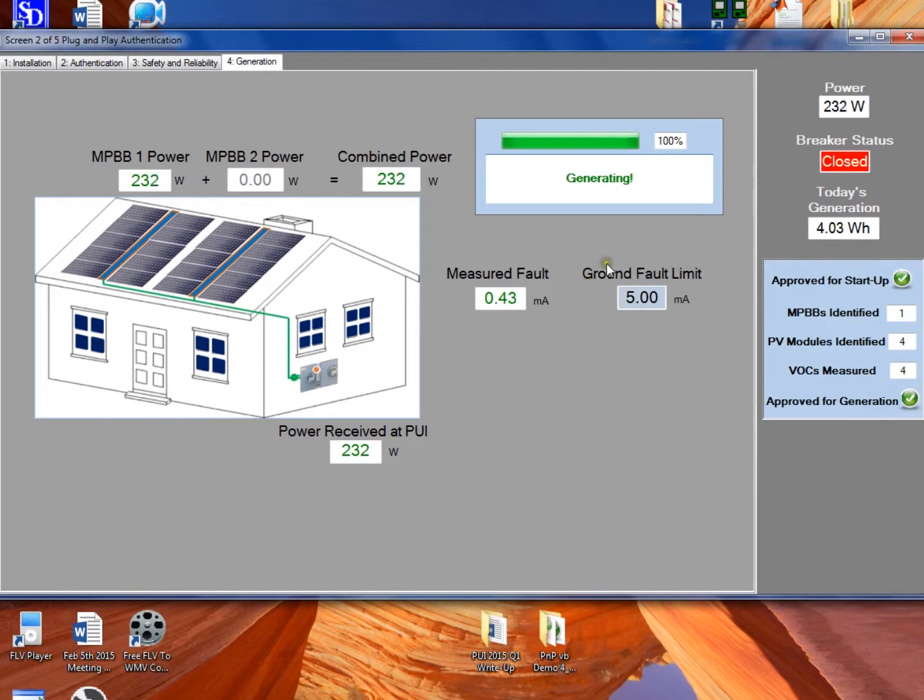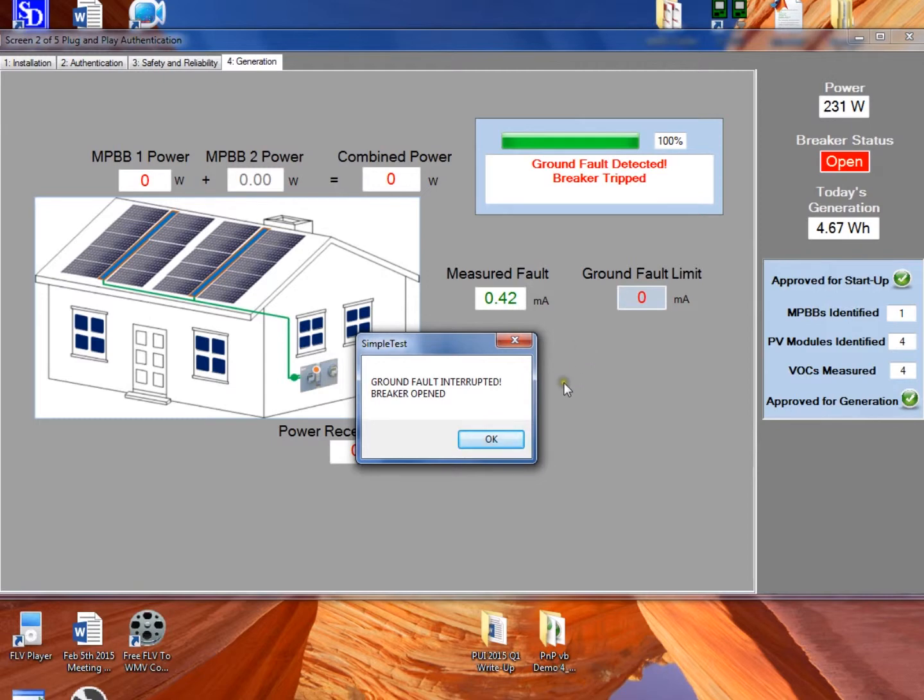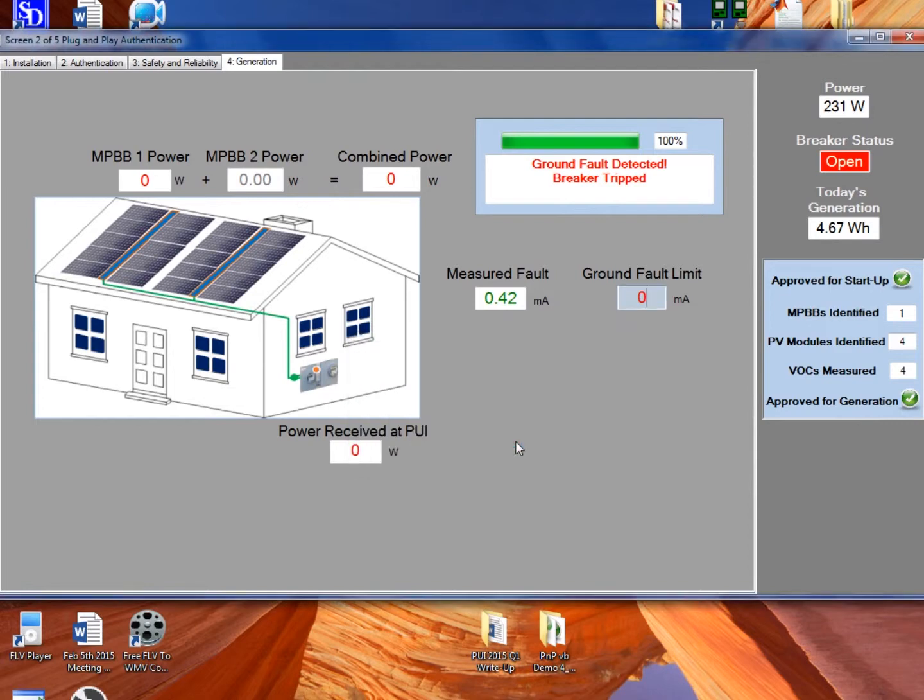Another way the PUI can open the breaker is if there's a ground fault. It's constantly measuring the fault current — there's always a small amount of fault current. We can set a ground fault limit, shown here on the screen to be a very sensitive 5 milliamps. For demonstration purposes, we'll change this ground fault limit from 5 milliamps to 0 milliamps. When we do that, the measured fault is now above this unrealistic zero limit, and immediately the breaker opens. We get an error message shown on screen, but this message could be sent by email, text message, or even audible alarm at the PUI, depending on the preferences of the user.